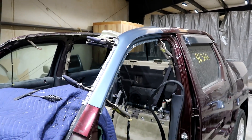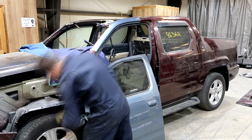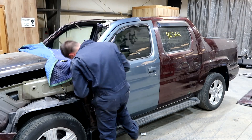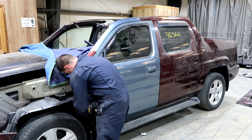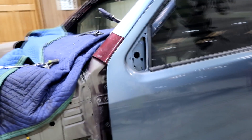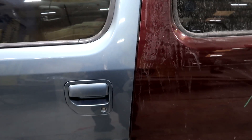Once I test fit the roof, if that's good, then we can go ahead and start welding. The door is finally on. The gap looks really good. The door opens and closes great — just like OEM. This thing is not bouncing or anything.